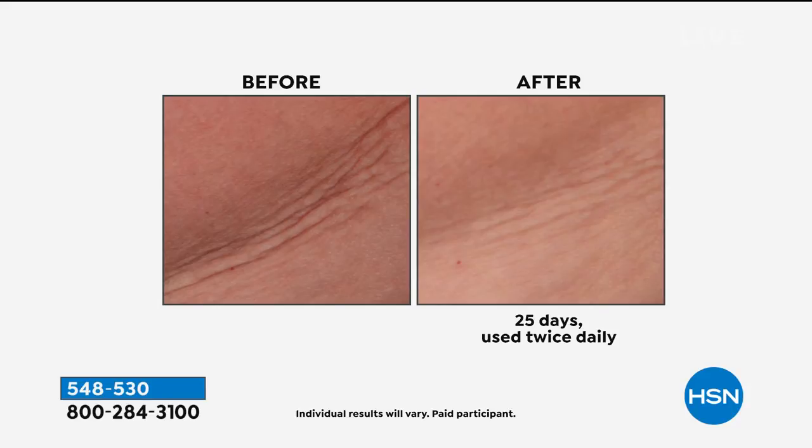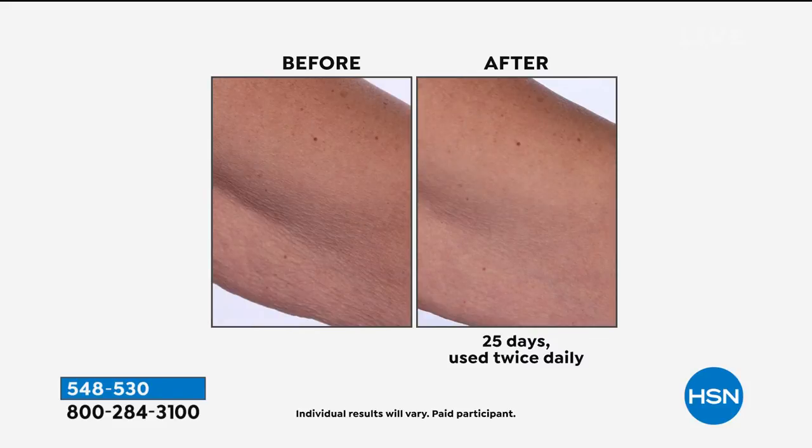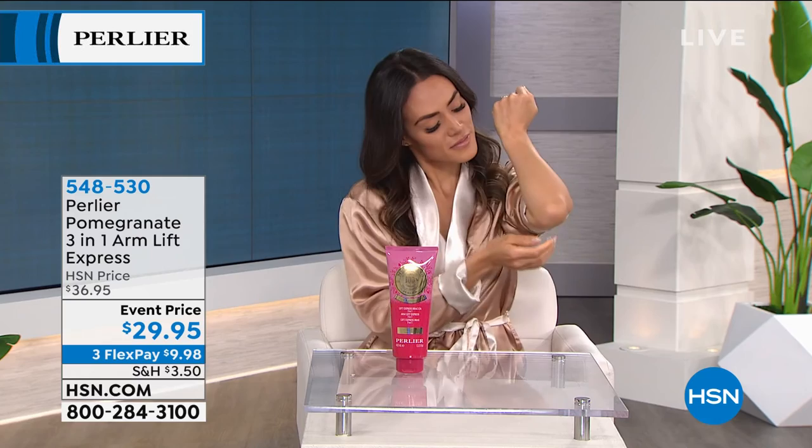Mom used to have some left on her hands because she would do her arms and start rubbing it off — she didn't want to waste it on her neck and decollete. It wasn't until we were live on HSN that I said, wow mom, your neck and decollete looks super young. I take what's left over of my arm cream and that's where I put it, and on the back of my hands as well. This is after 25 days — I used it on one arm to begin with, put them together, noticed the difference, and freaked out.